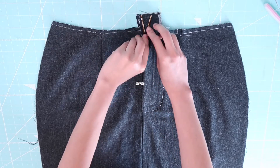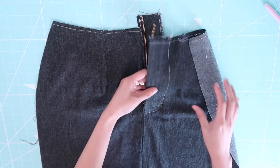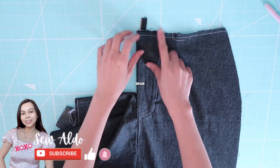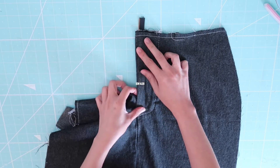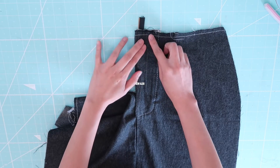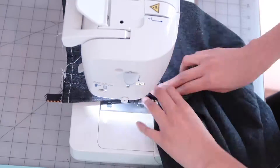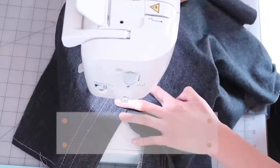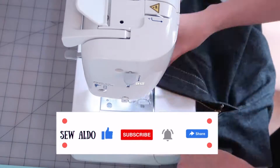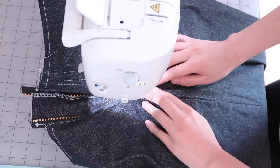This is how it should look when you open it — it shouldn't be sewn on the zip guard. Now I'm going to fold away the other side of the skirt and then topstitch it right inside the basting stitch that I made, because I want it to be a little skinnier than the basting. I'm going to sew it about half an inch and then repeat it again so it will have a decorative stitching on the front.